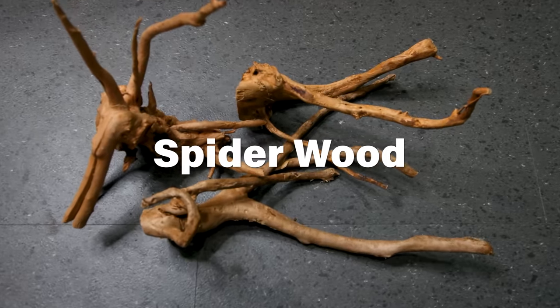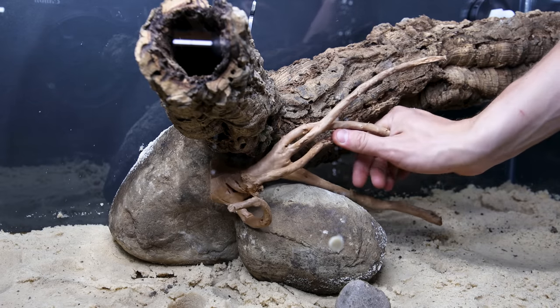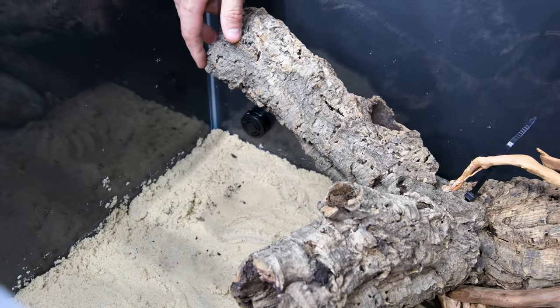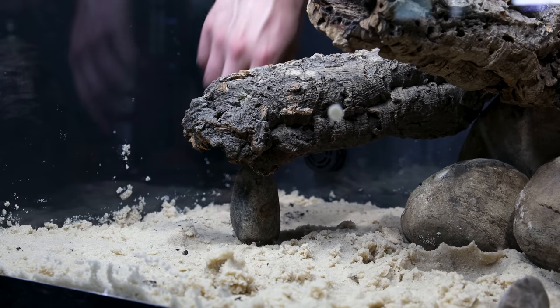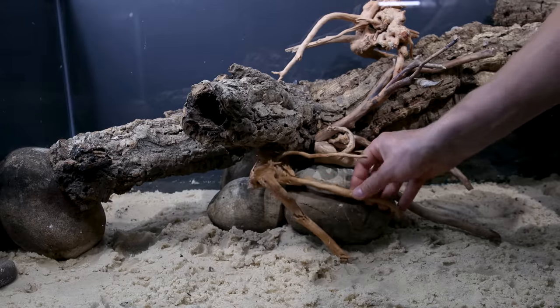I decided to include spiderwood as well for texture. With little effort, I found a spot for the branch immediately, then continued out from there, doing my best to make the flow of the hardscape elements appear cohesive. Since I wanted to maximize the space on the bottom, I used the rocks to prop everything up, and added more spiderwood as well.